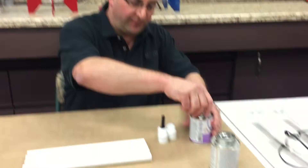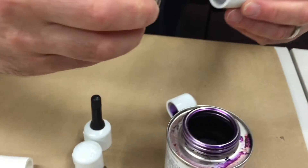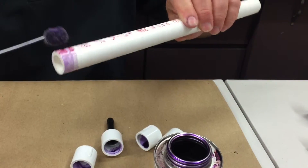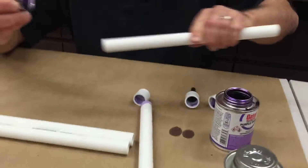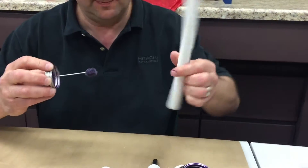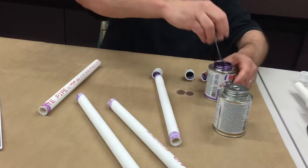Okay, step one. We're going to primer and then cement the end caps onto the PVC. Now this stuff drips. Just put a little bit of primer in there on each end. Now on here, we're going to go ahead and primer both ends because we will be connecting both ends. I put paper on the table because I don't want to worry about staining the table. Okay, these are primered. Put this cap back on.